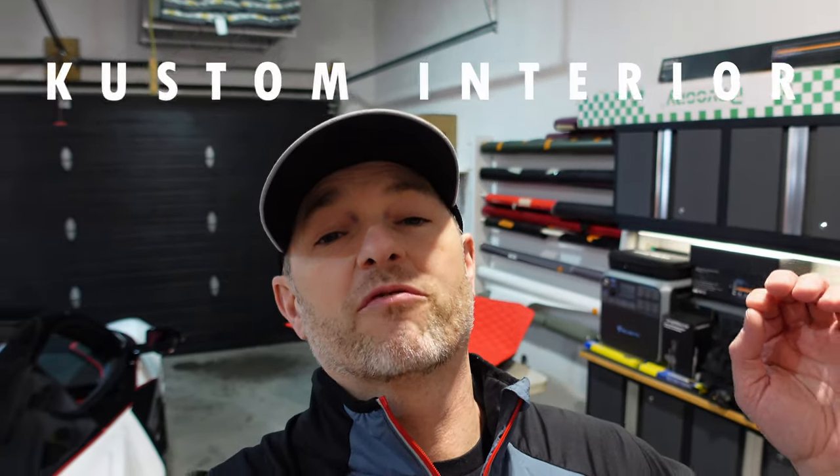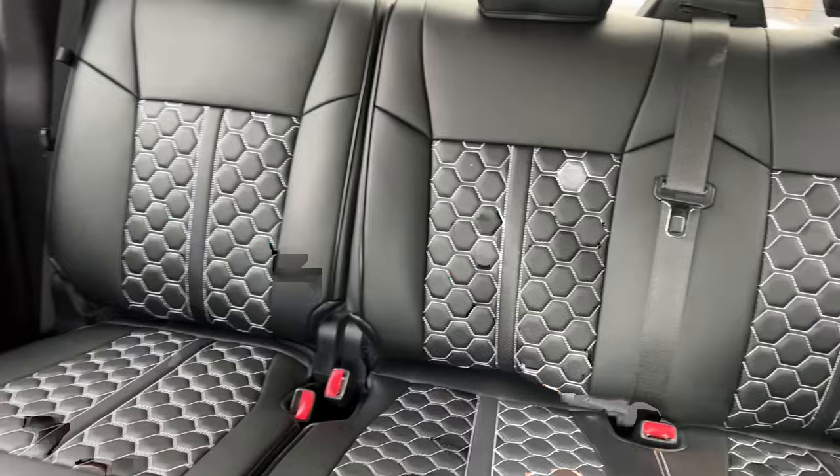I partnered with Custom Interior to bring you a first look at a brand new SKU they have for the Corvette C8 floor mats. You can see them behind me — they are all red. It's going to be bold and it's going to be beautiful, but we're going to try them out. I've worked with Custom Interior before.